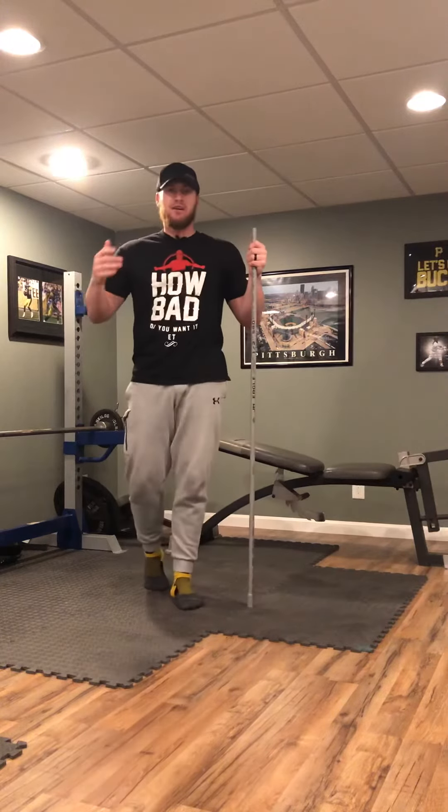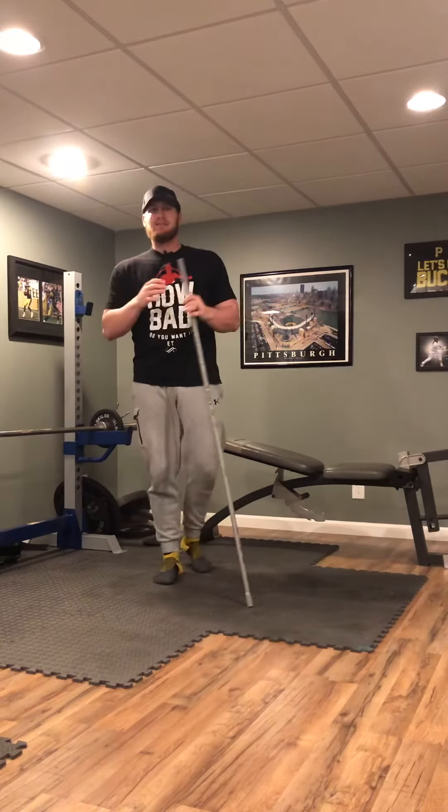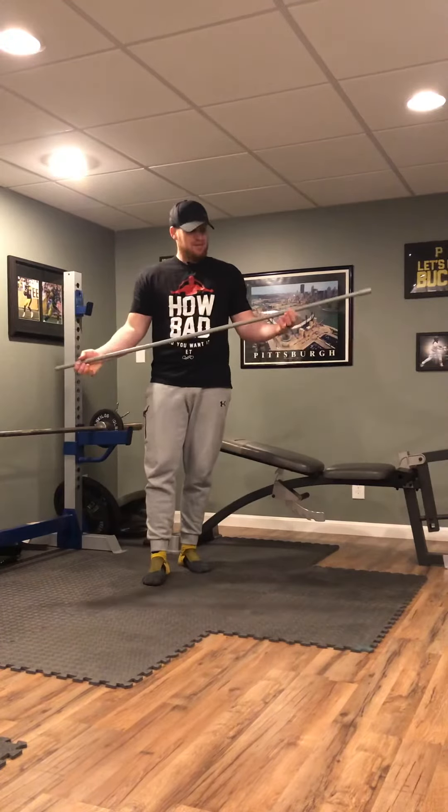What's happening guys? Coming at you with another at-home drill. This time instead of a med ball, what we're going to use — I got a PVC pipe.